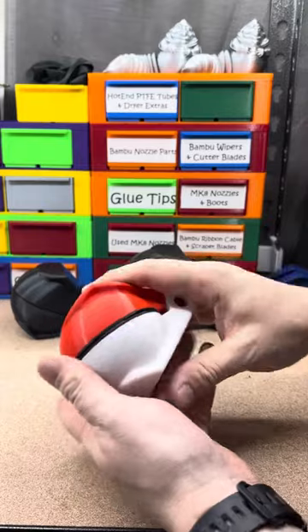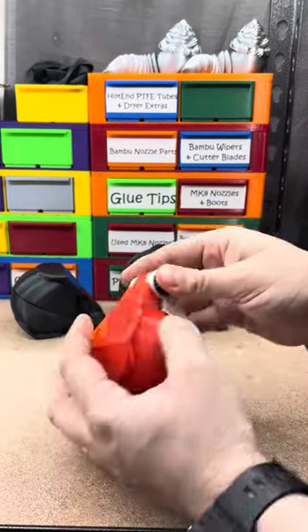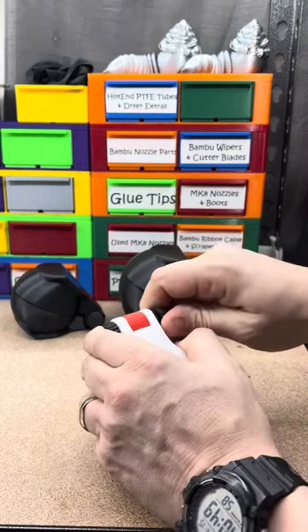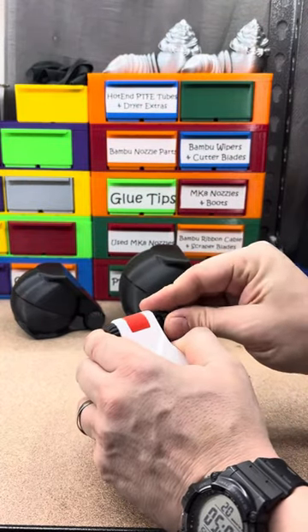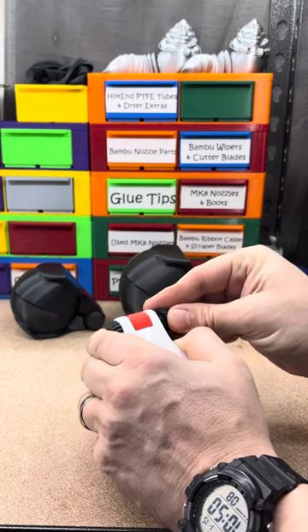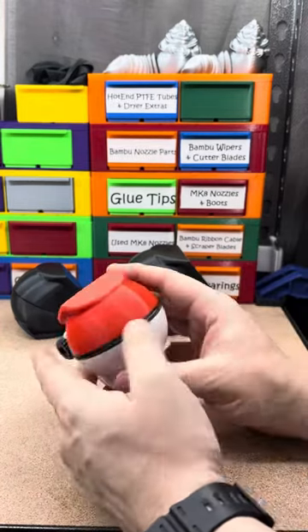So I printed all of these up, along with the other two, but this is how simple these are. The only thing is sometimes the nut and bolt doesn't always want to cooperate the first time. I'll finish that later, but anyway, you get the point.